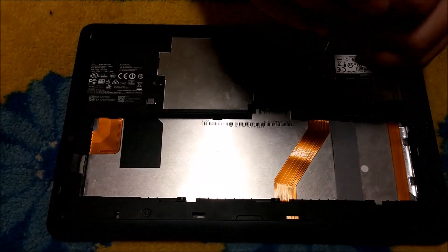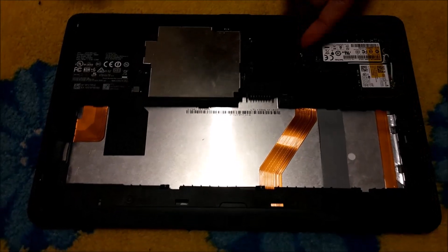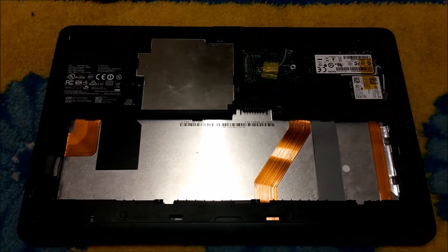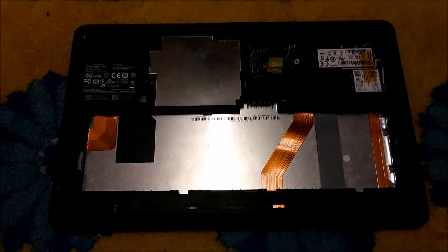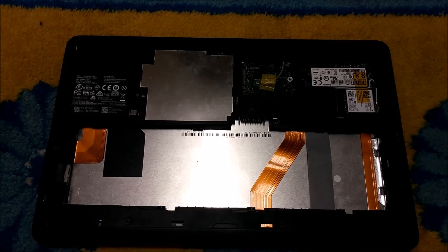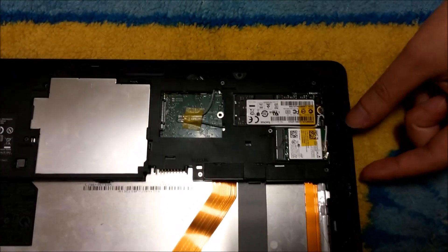There's a screw here — you probably can't see it, sorry about the darkness. That reveals an M.2 slot. It's intended for your network connectivity such as 3G or 4G. Or you can actually put another M.2 hard drive in it. It'll fit, but you must have a smaller one.